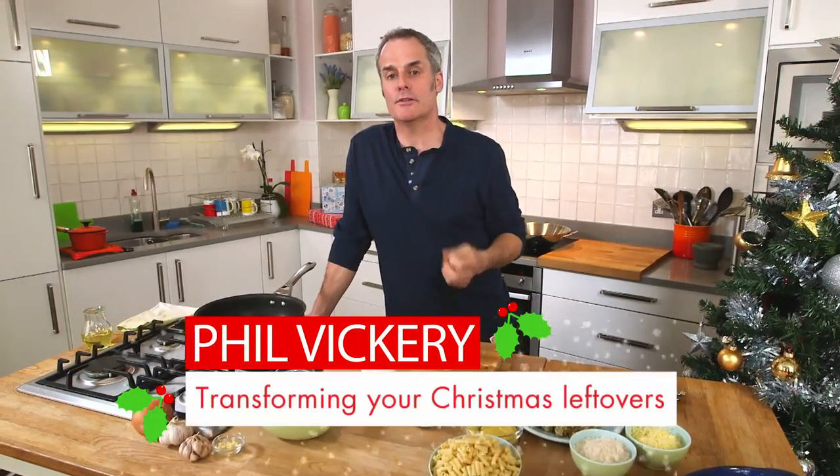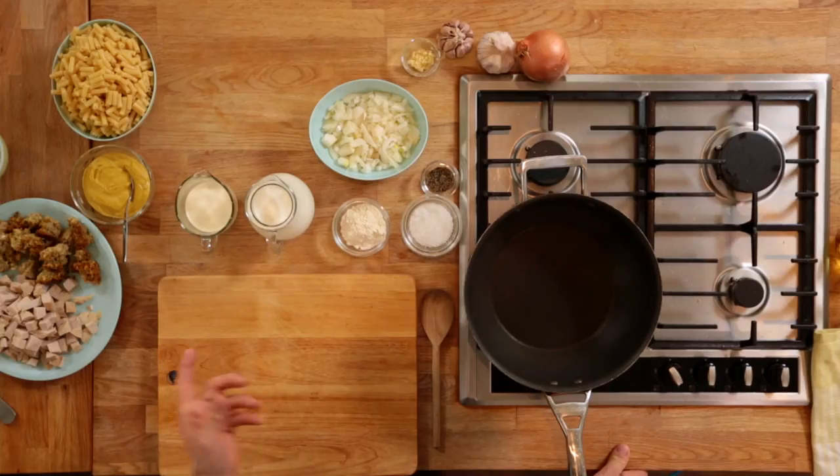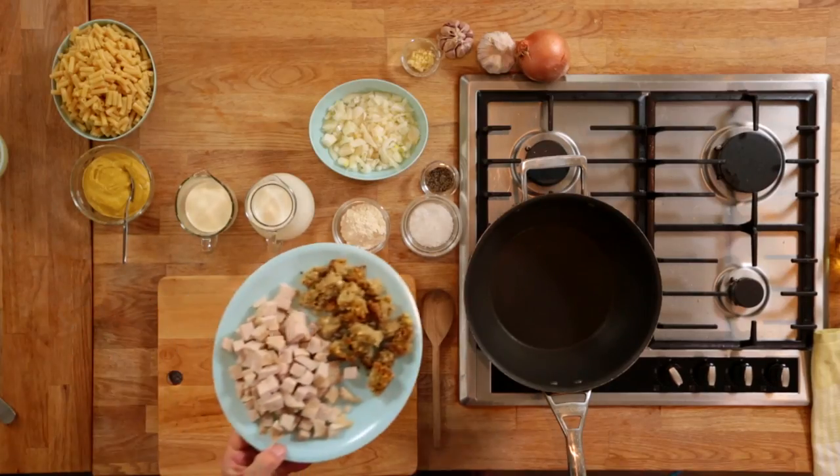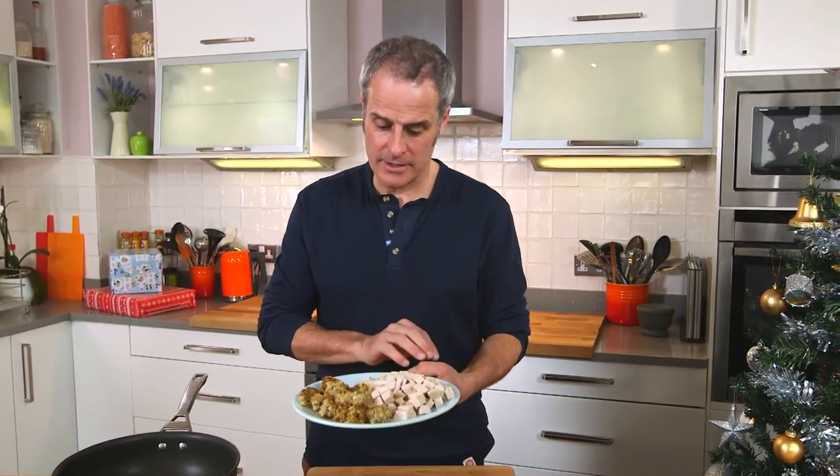At Christmas time I always roast the whole bird. The good thing about that is you get great value for money, but also you get lots and lots of nice leftover bits. So for instance, here we've got leftovers — stuffing that I love and chopped turkey breast meat. Any part of the turkey will work, and here is a dish that will use most of those things in it.